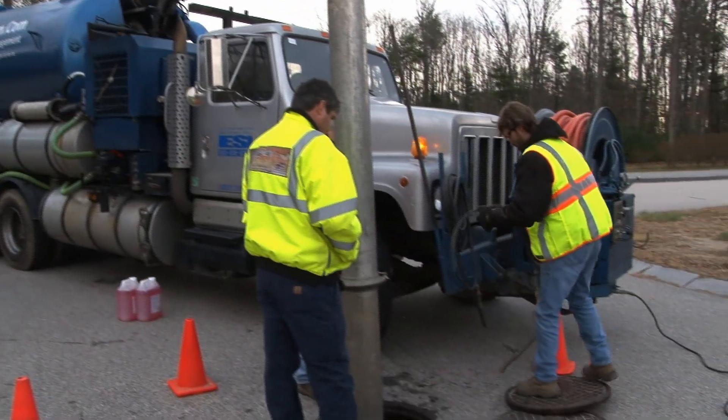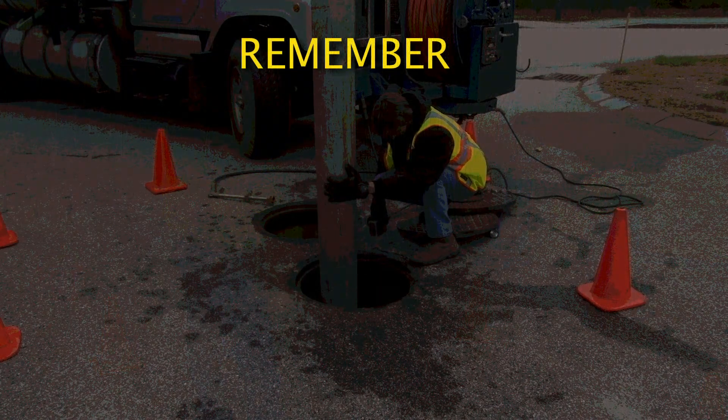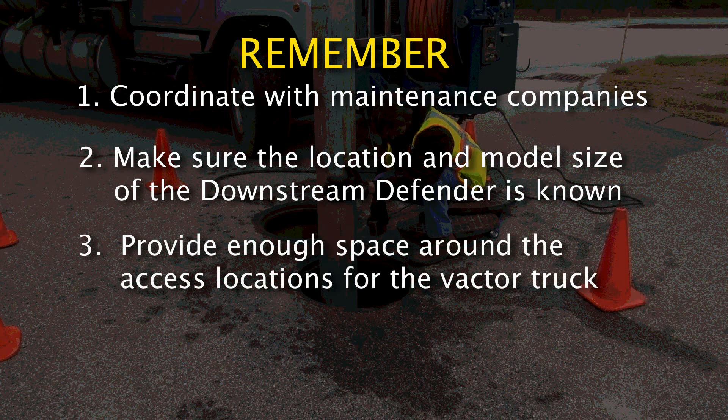Here are some important points to remember as you get ready to maintain or clean out the Downstream Defender. Coordinate with maintenance companies to ensure that they are familiar with the Downstream Defender, maintenance procedures, additional equipment needed, and what to expect when they arrive on site. Make sure the location and model size of the Downstream Defender is known before arriving on site with vectoring equipment. Provide enough space around the access locations for the vactor truck, including marking off work limits to ensure parked cars or traffic do not prevent access when equipment has been scheduled.